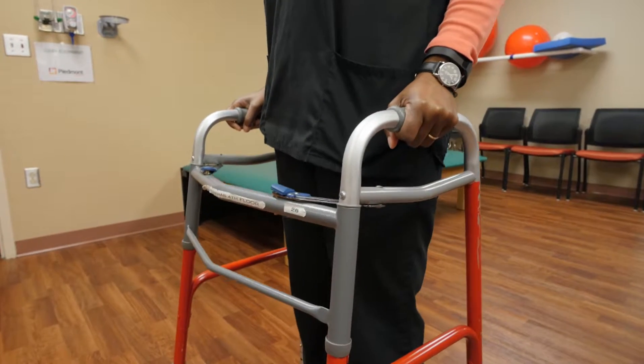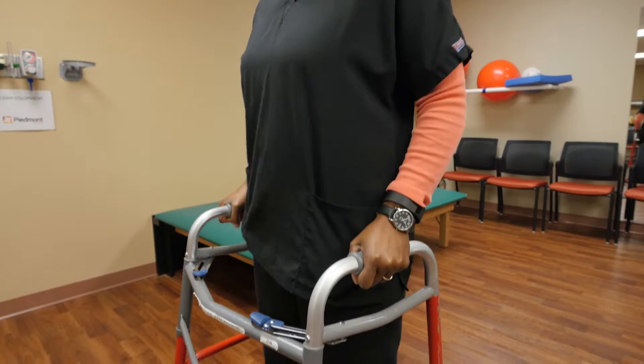The exercise I'm demonstrating is called standing knee flexion. Stand inside your walker. Make sure both your hands are secure on the handles.